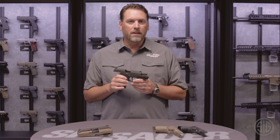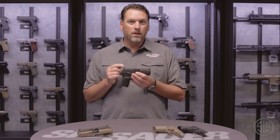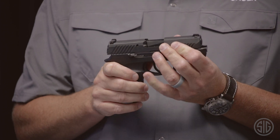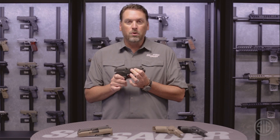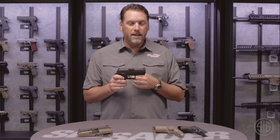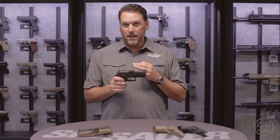First let's talk about the safety. The P320 incorporates a striker safety that will not allow the striker to go forward unless the trigger is pulled. Secondly, there's a disconnector safety that ensures the pistol will not fire when it's out of battery. Lastly, there's a three-point takedown safety that ensures three things have to happen before the gun can be taken apart.